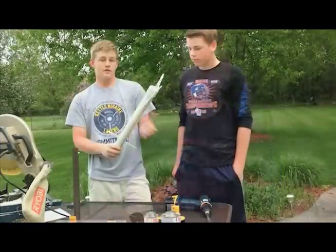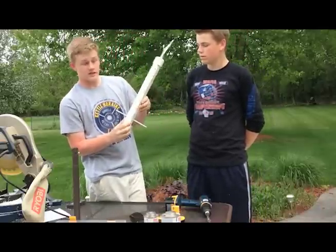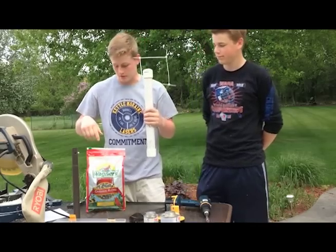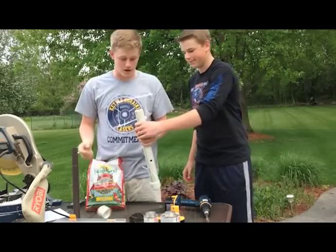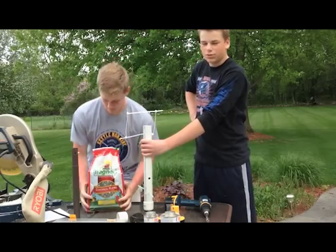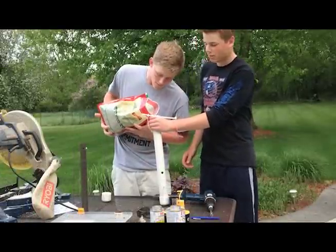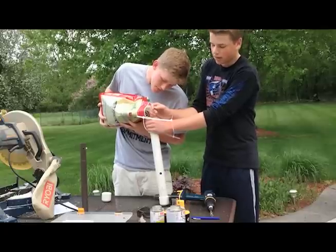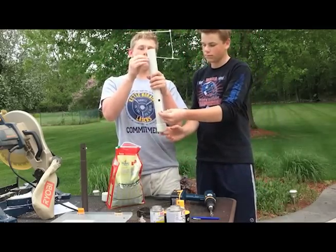We've gone ahead and drilled the large feeding hole and put on the zip ties off-camera to save time — this is what the finished product looks like. Our last step is inserting the bird seed: this is the cardinal blend, great for bird watching in Wisconsin. Pop the cap off, and use a funnel to make the opening wider if needed. Don't fill it too high — fill it to just below the zip tie line, and you should be able to refill this weekly.